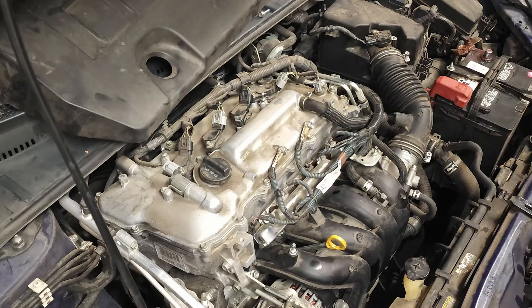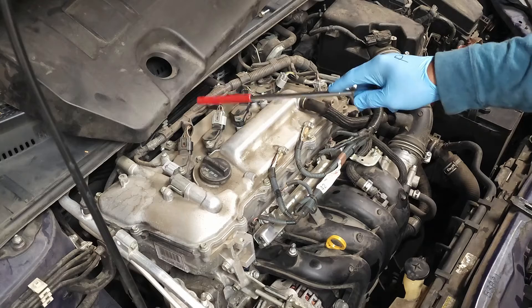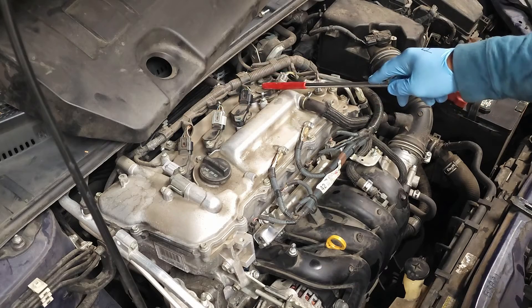What you have in front of you are the four spark plug coils: one, two, three, and four.